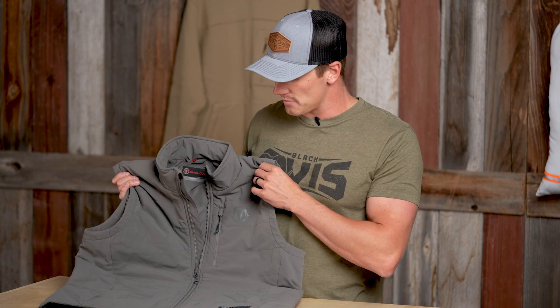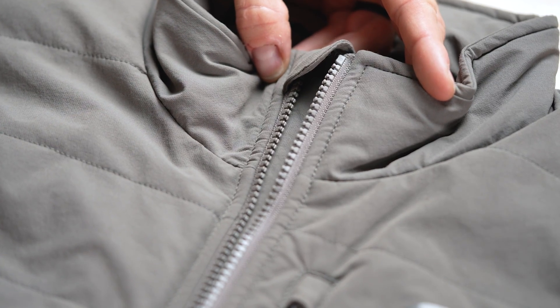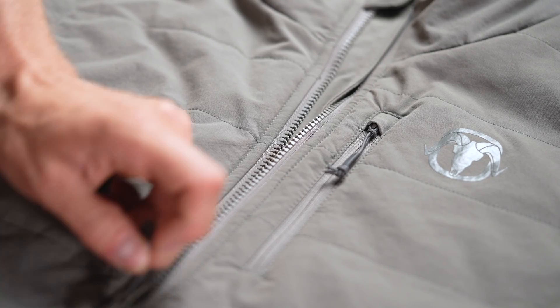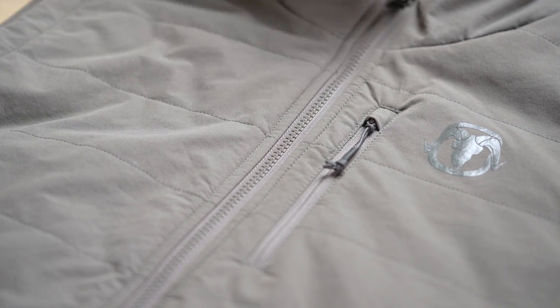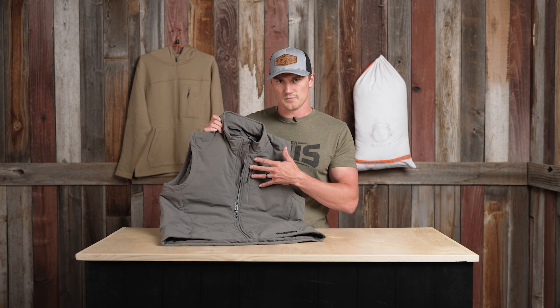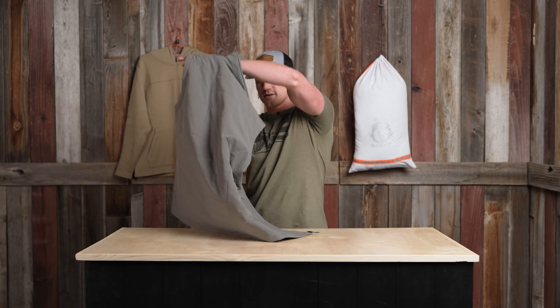A couple key features on this vest: 100 grams of PrimaLoft Gold insulation. The entire vest has the industry-standard YKK zippers on the main piece, on the sides for your hands, and on the chest pocket as well.